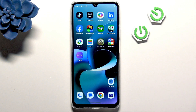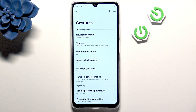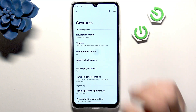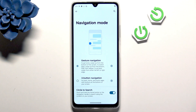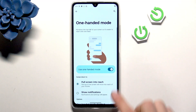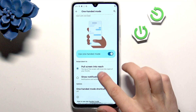The first couple of features are in Settings, then Gestures. Right here we have the first feature: one-handed mode. Before going in, navigate to the navigation mode and make sure that you have gesture navigation enabled, then go into one-handed mode and enable it.